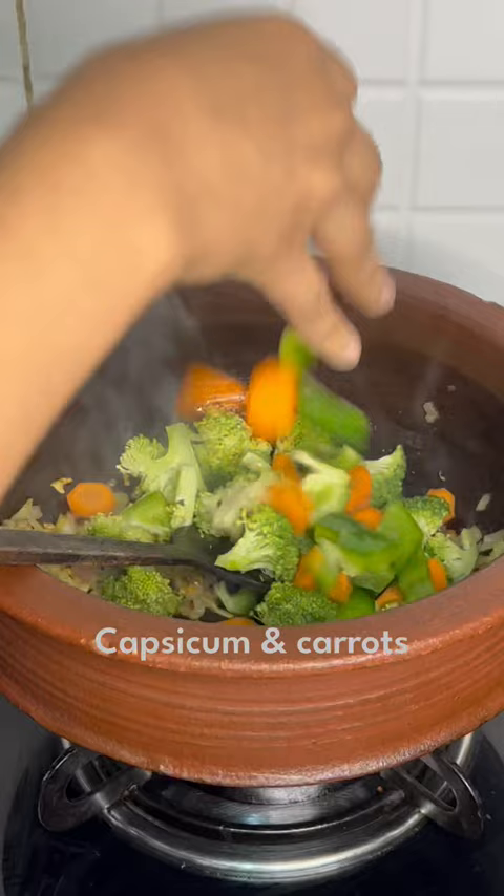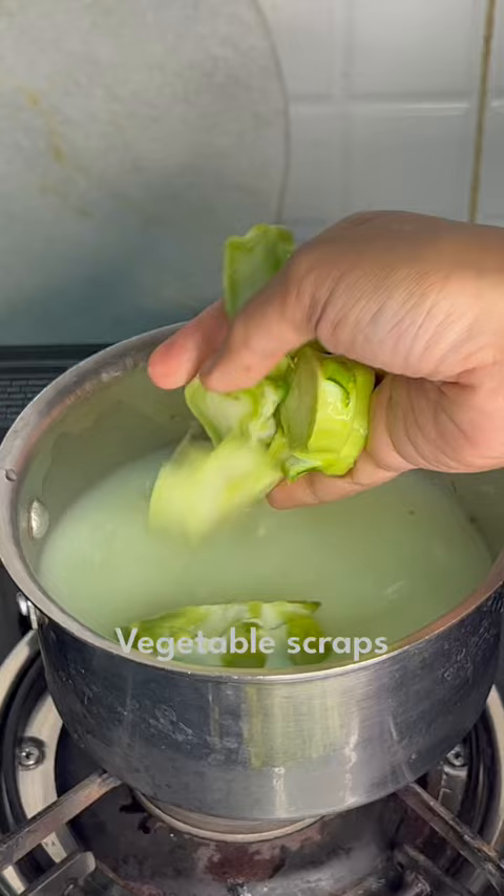Butter into a pot, sautéed ginger, garlic and onions. In goes the broccoli, capsicum and carrots, mushrooms, salt, pepper and chilli flakes. Mix, mix.